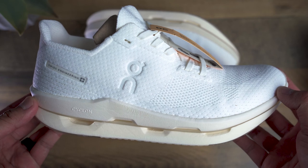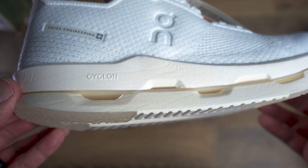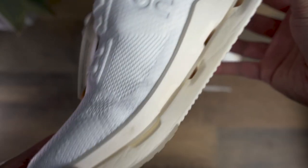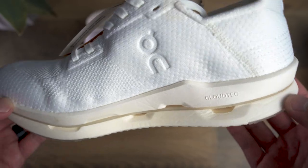One of On's biggest selling points is that it's 100% recyclable. Most running shoes aren't entirely recyclable — there's a process to strip and pick different parts that can be recycled — but with On's Cloud Neo, you can recycle every single part of it.